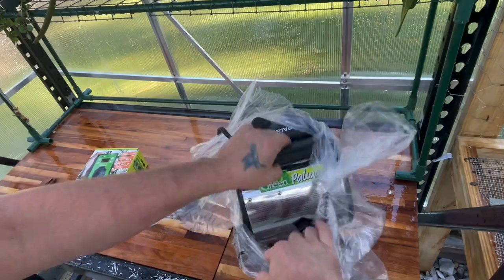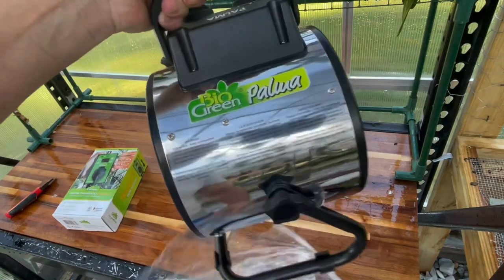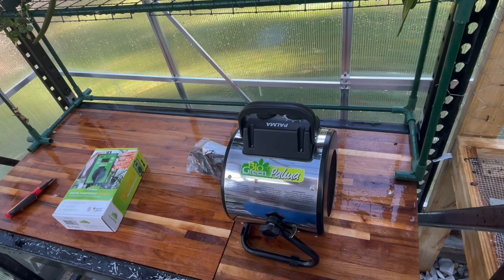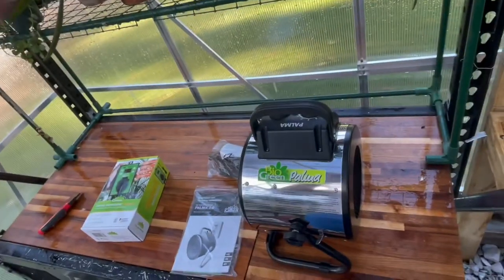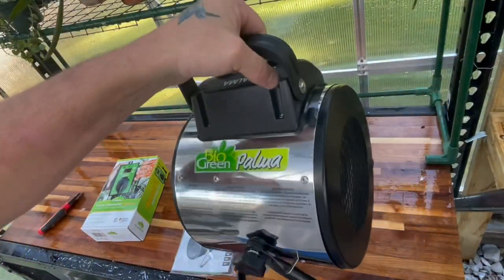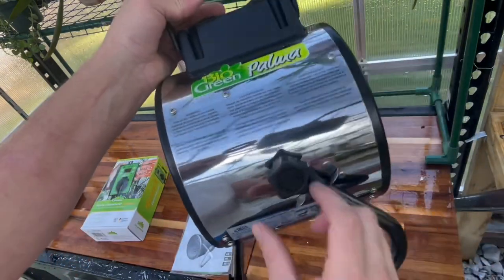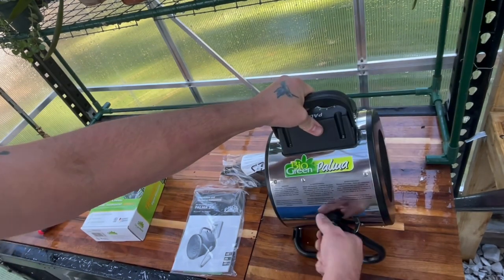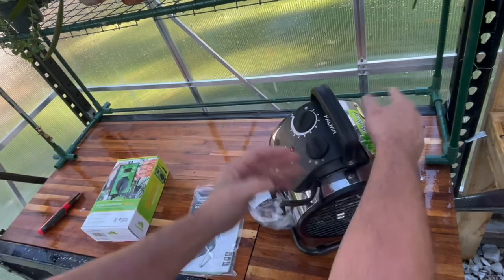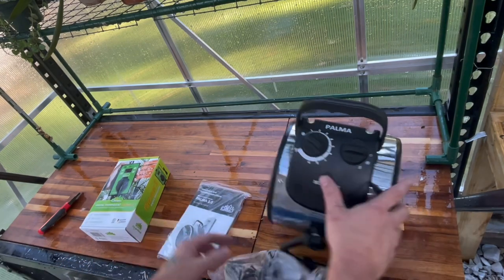I'm trying to prepare for the winter. We don't have really bad winters here, but when you're growing a lot of orchids - a lot of different kinds of orchids - you kind of want to prepare and stay one step ahead of the game. It's a nice little light heater. I can see the coils in it, and I can tilt it - you loosen these up and tilt it. Here are the different settings, that looks good.